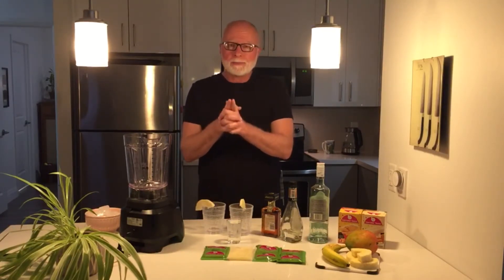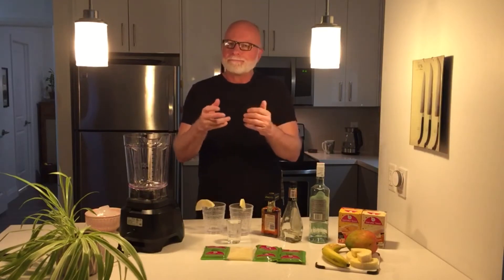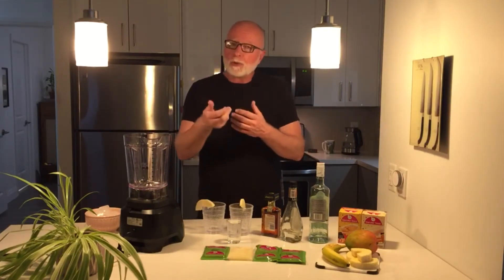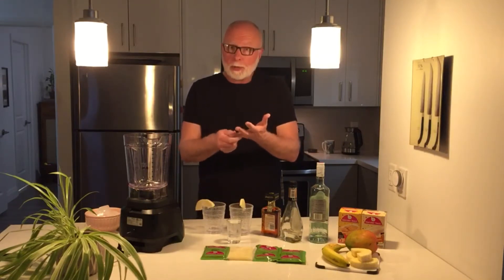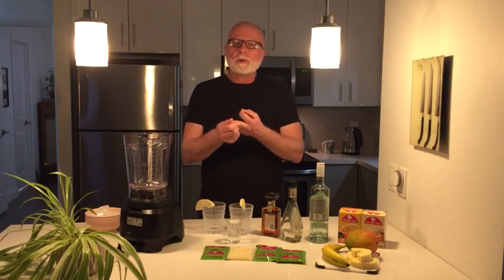Tonight we're going to make a variation on a recipe that we found. The recipe was called the Nutty Hawaiian. We're going to call it the Nutty Tropical. The original recipe asked for pineapple juice, coconut rum, and Southern Comfort.